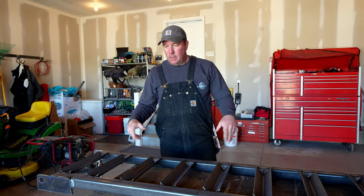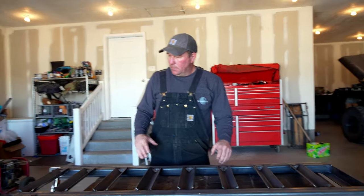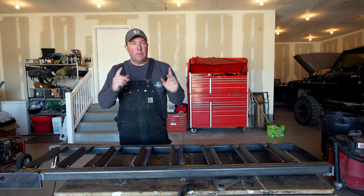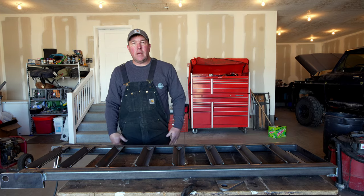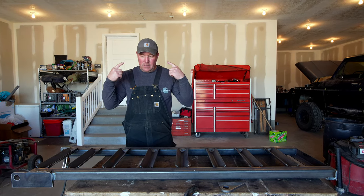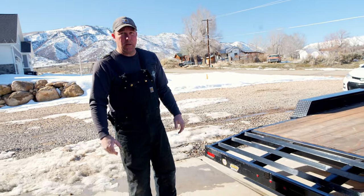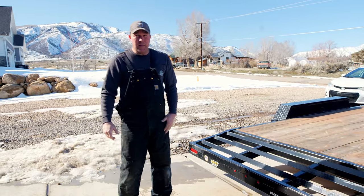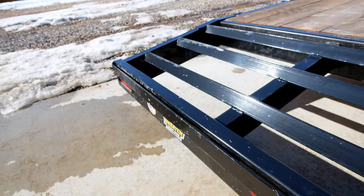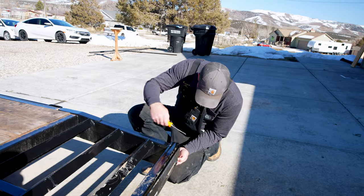We got this side done — I won't bore you with the other side because it's going to be exactly the same. It looks pretty good, I think it'll be fine. We're going to move on to the trailer side, attach the hinges, and make sure everything works like it is in my brain. We've got to pull the lights out first because we're going to be doing some grinding and welding and I don't want to melt the lights or the wiring. I've also got to cut these old brackets off to make room for the new ones.